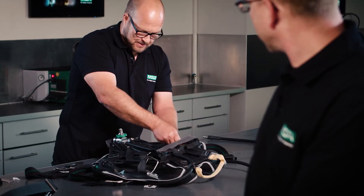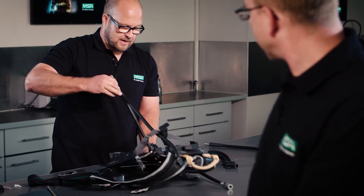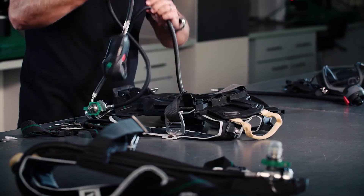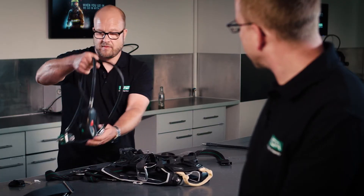Remove the hose from the back plate and the complete pneumatics are disassembled from the back plate.